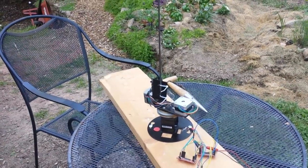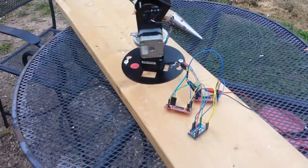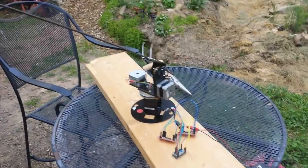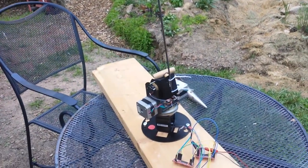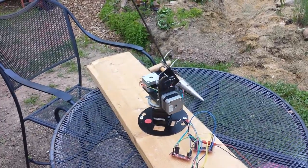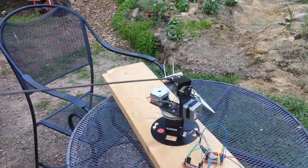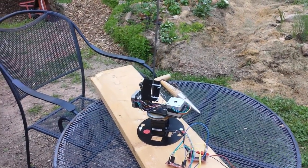I have the Azimuth and Elevation motors both wired up to the SparkFun stepper controllers. 12 volt motor, and that's basically just waving a fairly heavy wand around. Seems to be working fine. This will be for my SatNogs 435 megahertz antenna satellite follower.